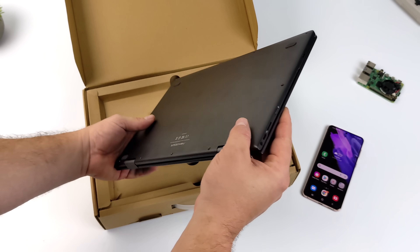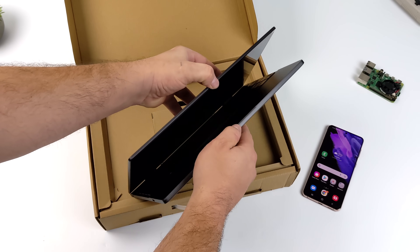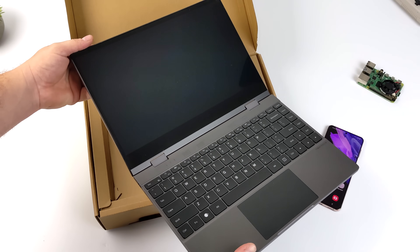Keep in mind, even if your phone doesn't support something like DeX, as long as it does video over USB Type-C, you can connect it to the NexDoc 360.